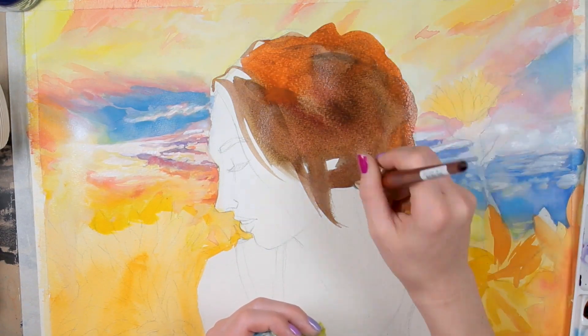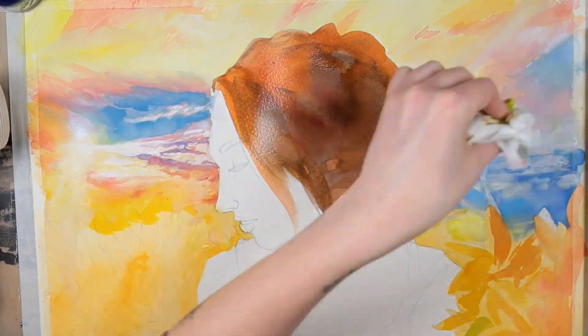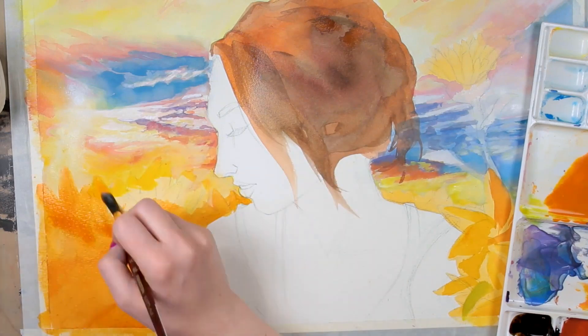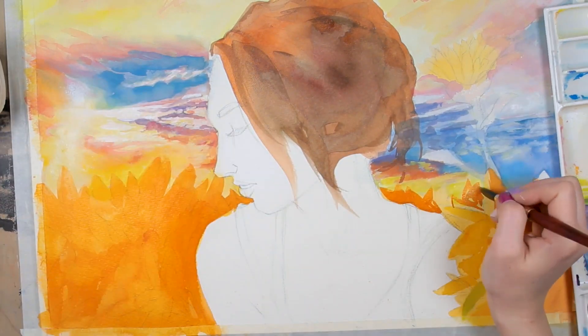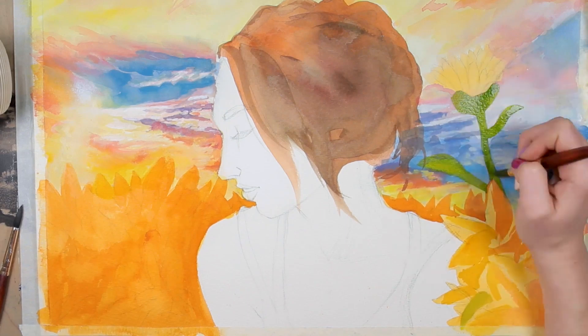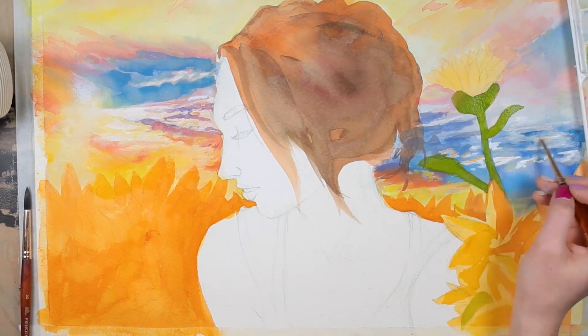I also recommend working the entire painting at once. Once I had built up that wet-on-wet sky using more watercolor techniques, I started working on the details of the sky, slowly building up opacity to create brighter highlights and more defined clouds.